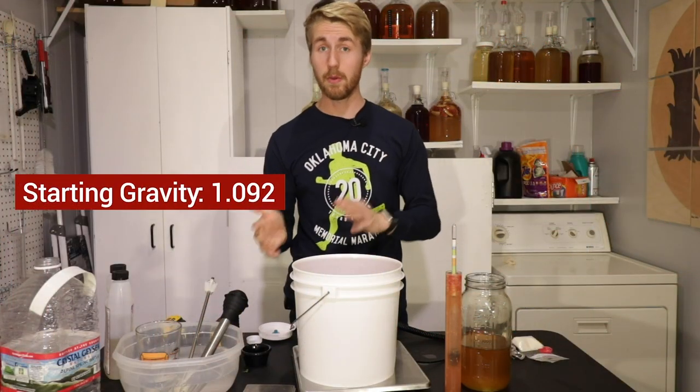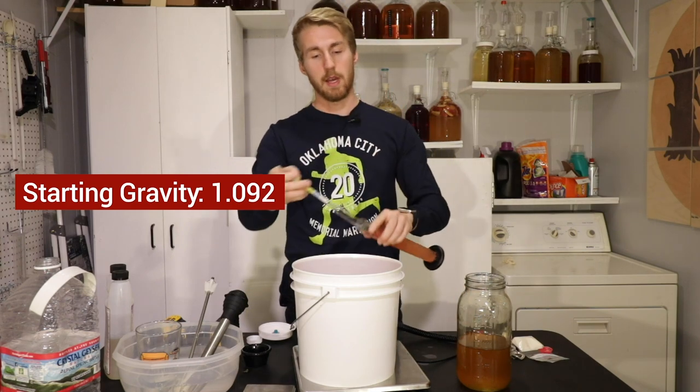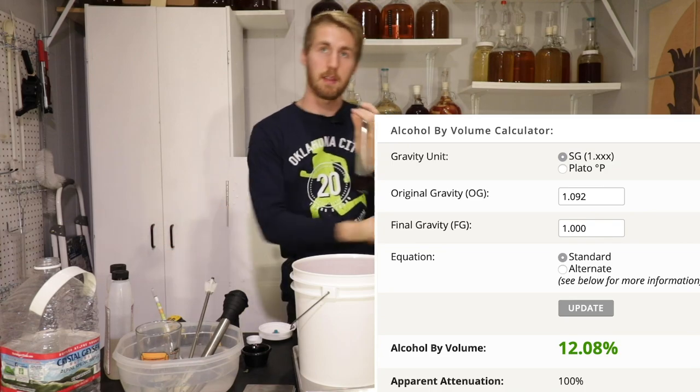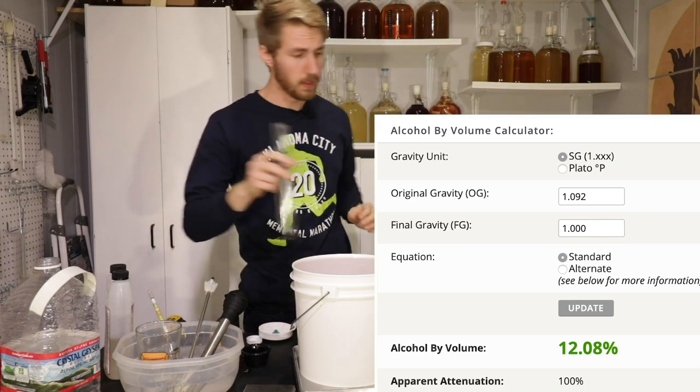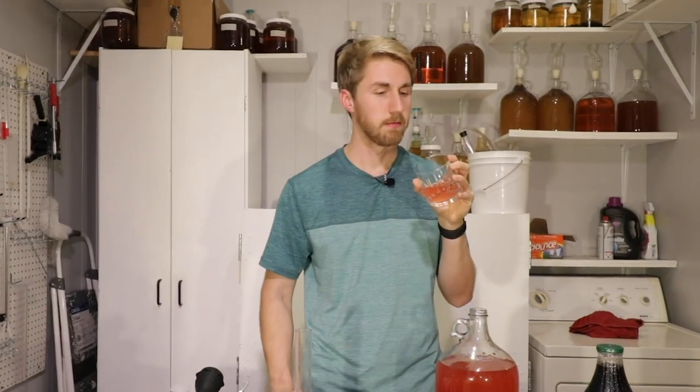Once I noticed that the bubbling had slowed down, I took a gravity reading. I took an original gravity reading when I mixed it together and found out that my starting gravity was 1.092. After that primary fermentation, the yeast had eaten all of the sugars and leveled this out to 1.000. At that point I taste tested it — the raspberries had been pretty well used. They definitely changed colors, but it was a great pink color and I liked that quite a bit.